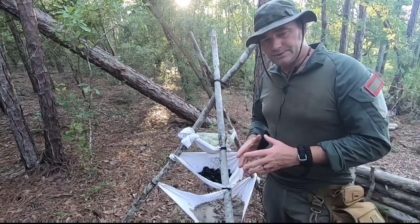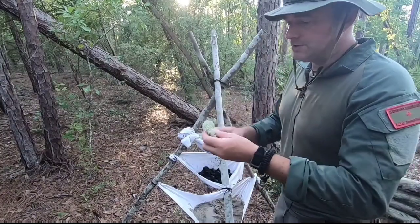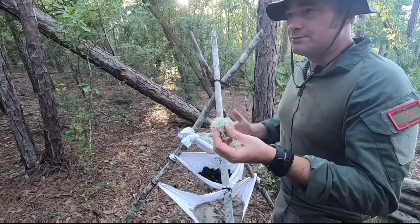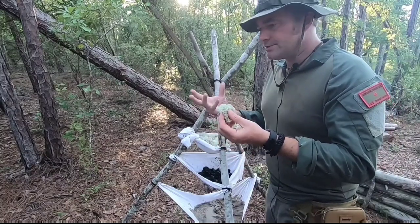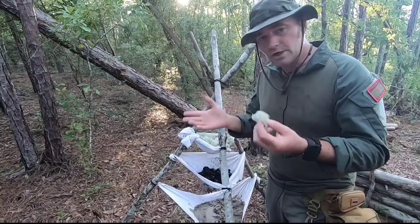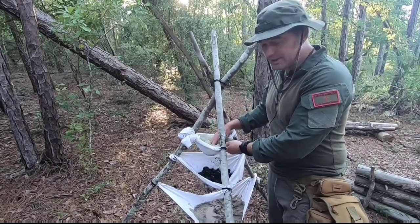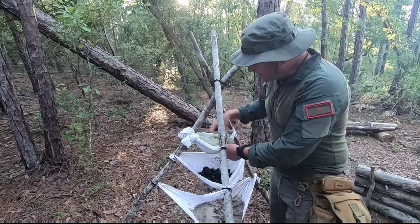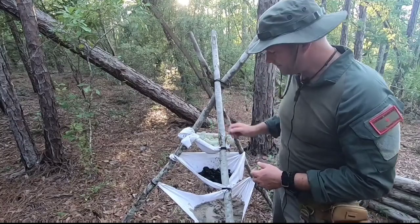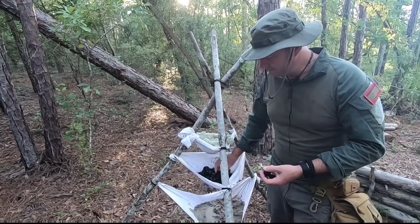First up, our top tier: this is reindeer moss, also called lichen. It's edible and very available down here in Florida. You can use all kinds of different types of moss — you want something that saturates itself with water when you pour water in. You don't want to use pine needles because water just runs right off. When you get this set up, pack it as tight as you can. That's where your water is going to be going through first.